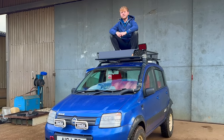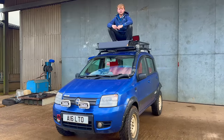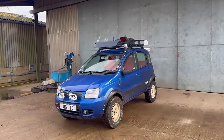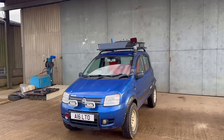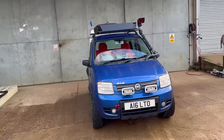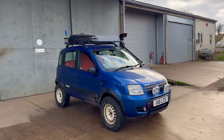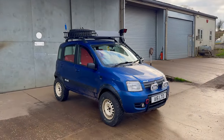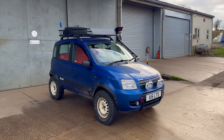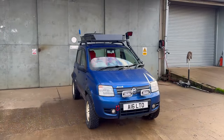Hi there, my name is Aaron and this is my 2005 Fiat Panda 4x4 called Pedro. This is basically going to be a walk-around video on Pedro the Panda, explaining everything I've done to it during my ownership, some plans I've got for it, but also just showing the setup I'm running — a lot of people on my Instagram page are interested in what I've done to it.